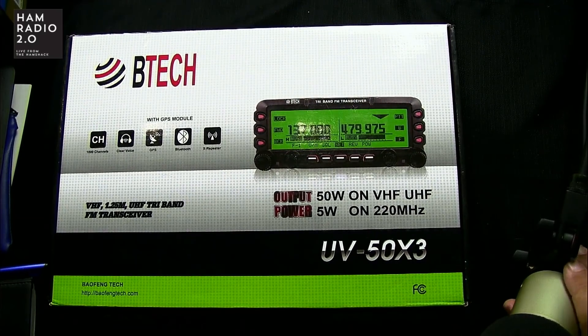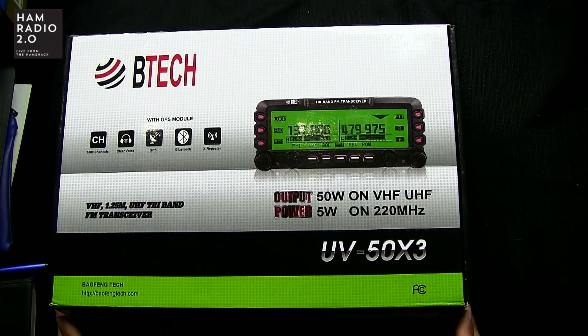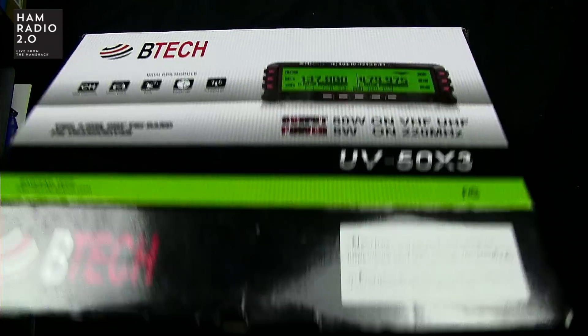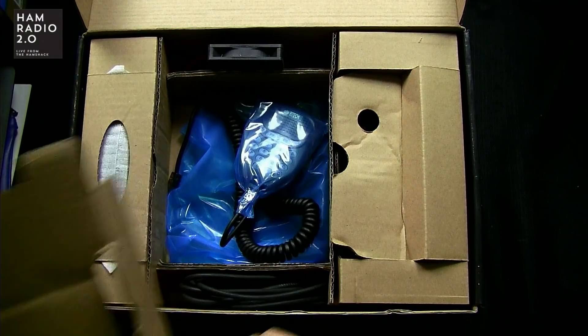I did an unboxing video for the FTM 300 a while back and made a comment that no one likes unboxing videos, but I had half a dozen people say they love them, so okay — I personally like doing the unboxing. The radio I've already taken out of the box — it would be right here — but I'm going to go grab it out of the truck and bring it in.